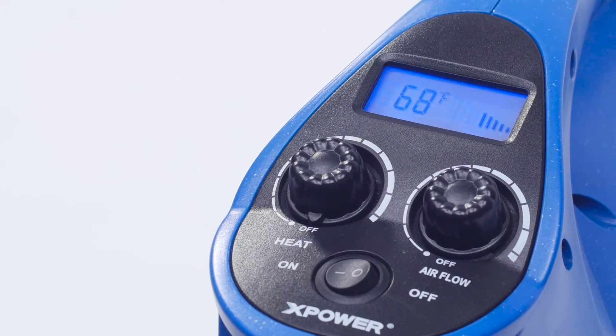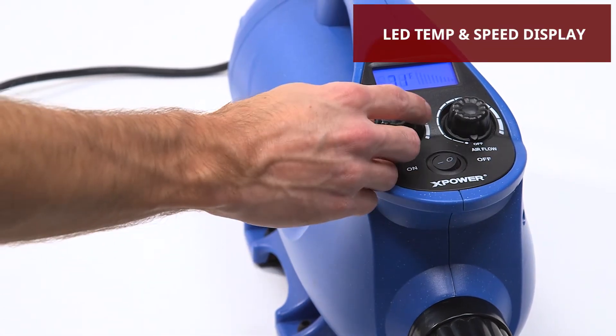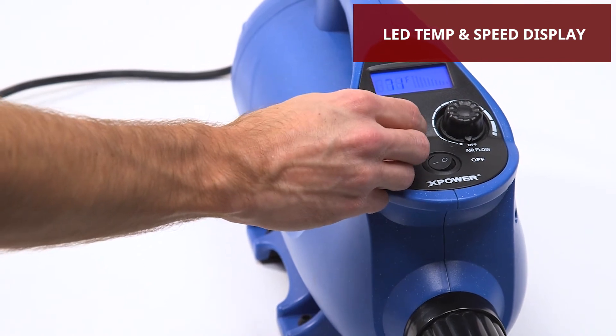Its powerful and responsive motor provides maximum airflow, and variable heat and speed controls offer complete styling control.